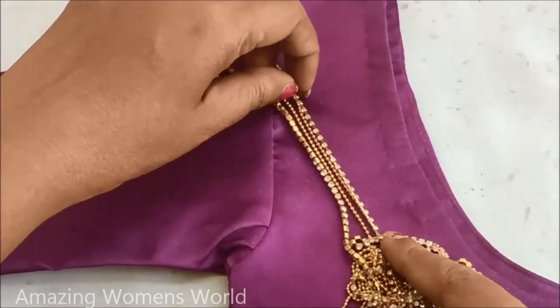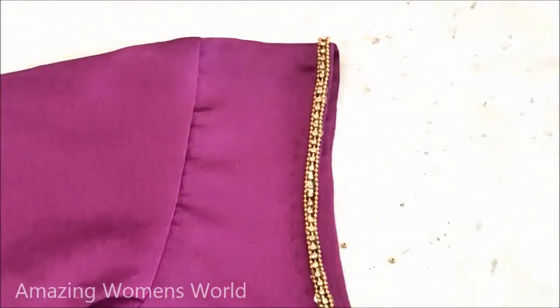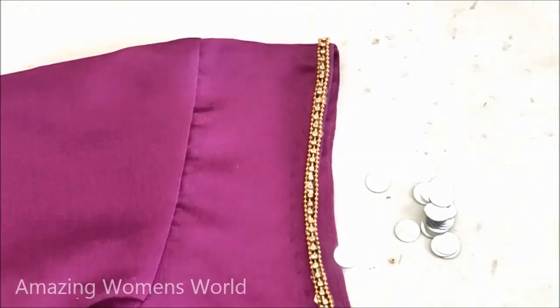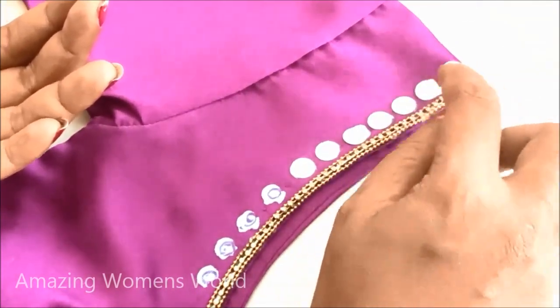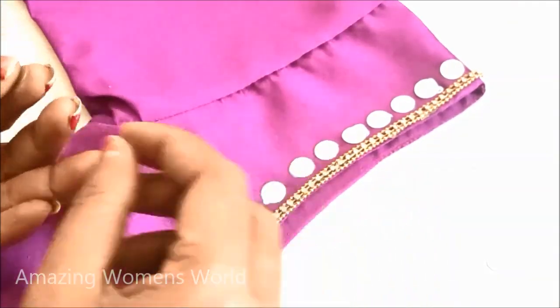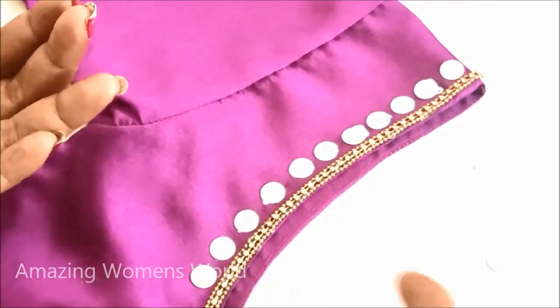On this plain blouse, to convert it into a new designer blouse, firstly I would be highlighting the neckline using the chain ball lace and stone lace completely on the neckline, applying the glue. Further extending this design using circular frames of very small size plastic — these are designer gold rings or frames — maintaining equal gaps in between, we have to stick them in this way.